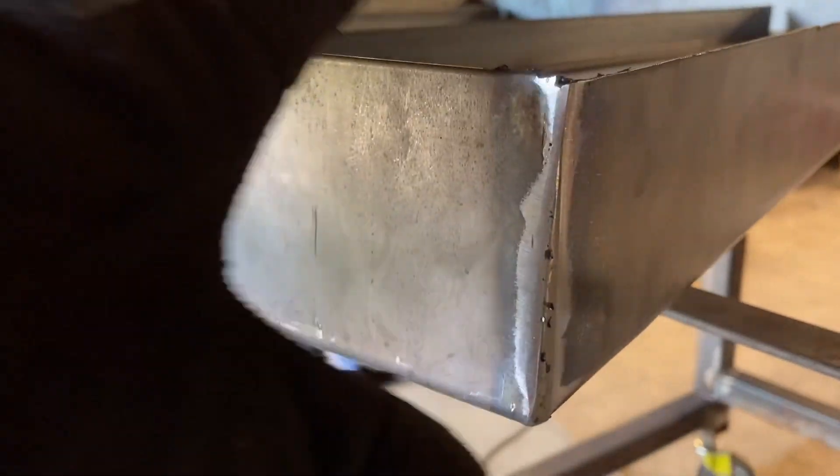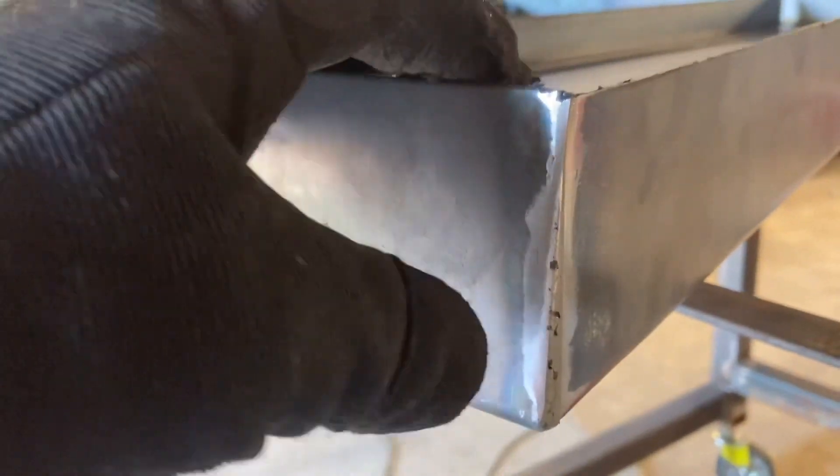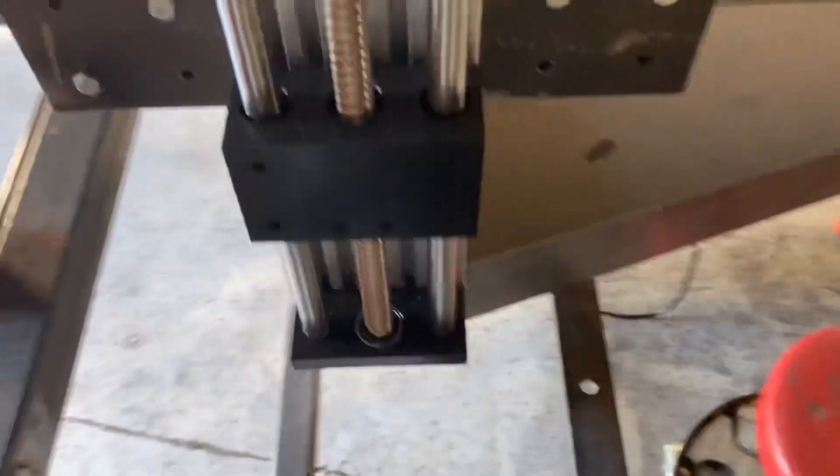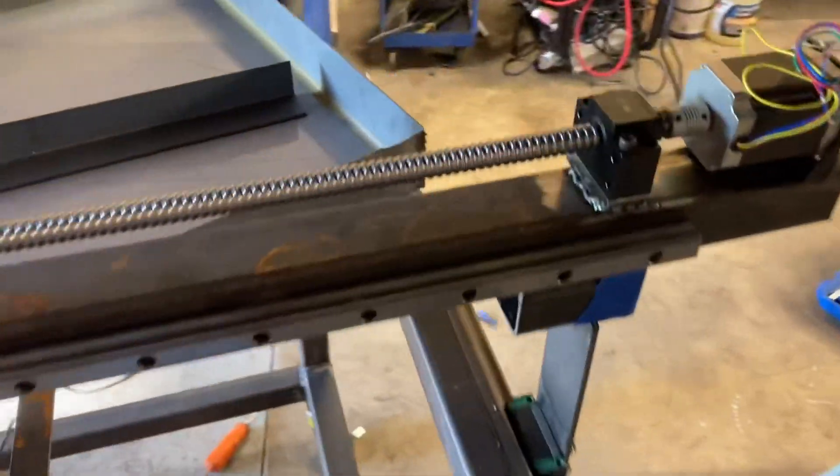I got this welded up — just welded and ground, came out all right. Just to be on the safe side, I smeared some RTV in the corners just in case there were some pinholes in there, so added insurance.